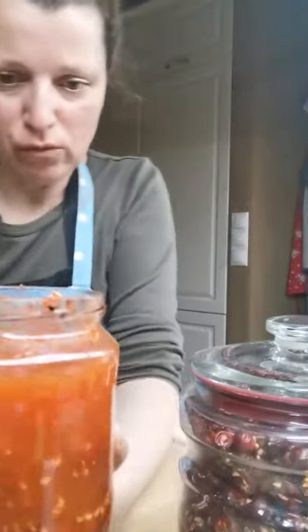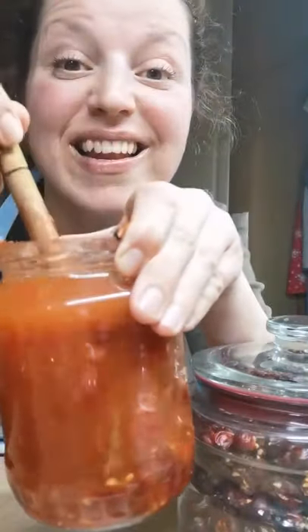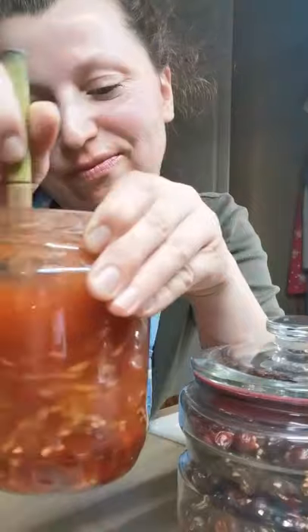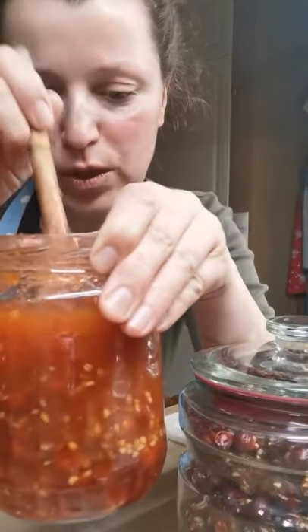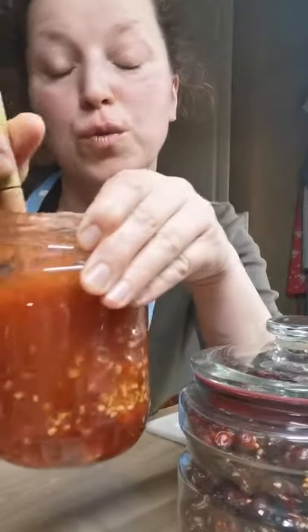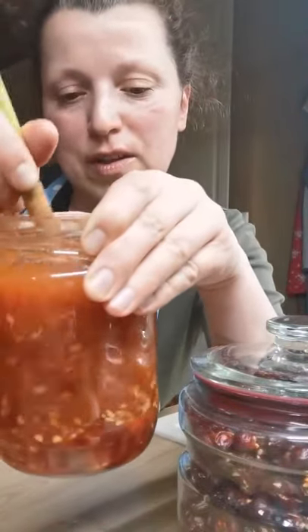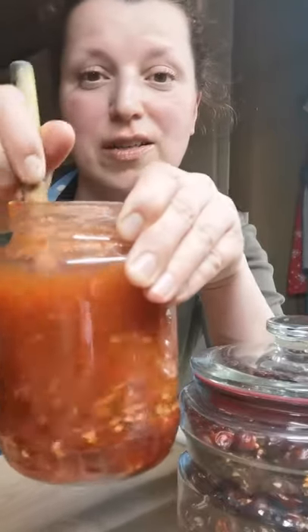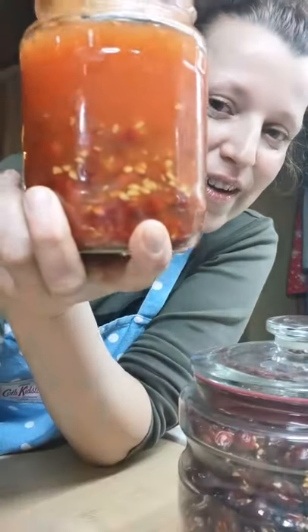You can also use whiskey, but vodka was cheaper for me. That will make a nice wild rose hip liquor — nice to have on hand when you have visitors, or to enjoy beside the fireplace in the evening. It's a very nice medicine and a nice treat. Wild rose hip liquor — bye!